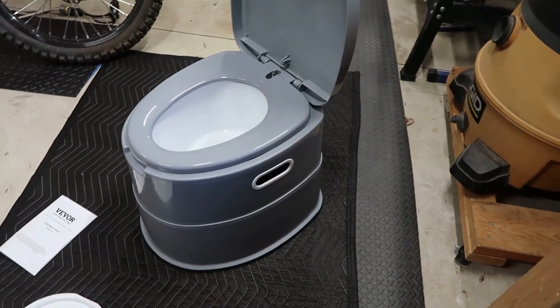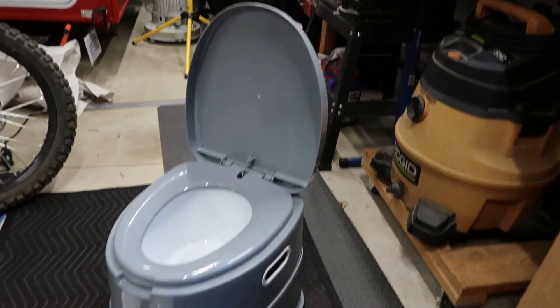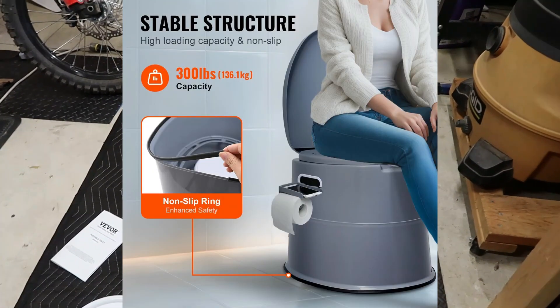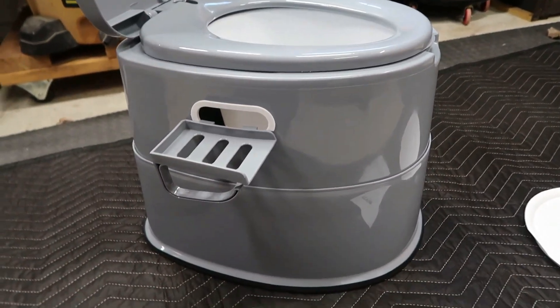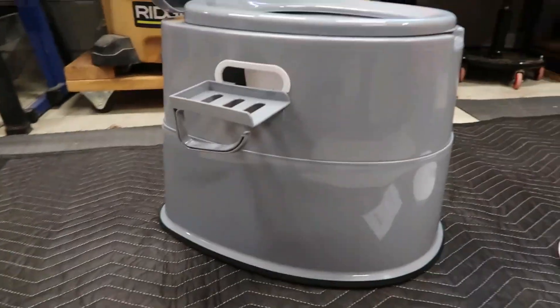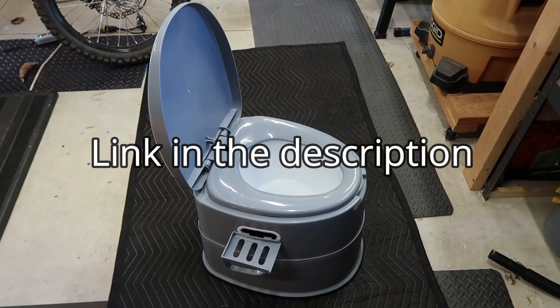Once you've got the toilet assembled, you're looking at about 15 and a half inches from the floor to the toilet seat, so it's a good size unit. The unit is extremely solid — this could handle somebody probably 300 pounds. There's your toilet paper and phone holder that can snap onto the side if you want, and the toilet paper roll can go right on the bottom there. And there you go — that's your Vever Portable Toilet.